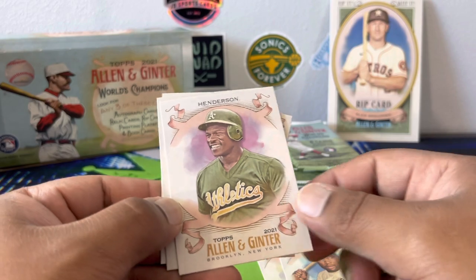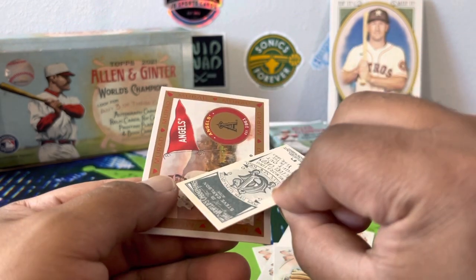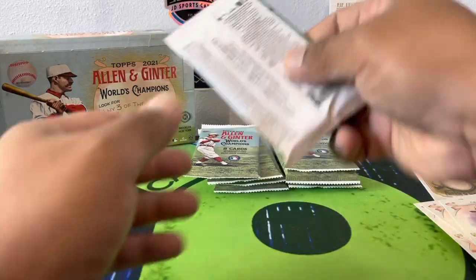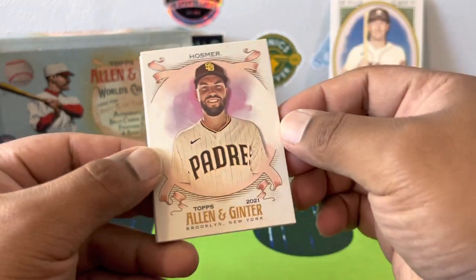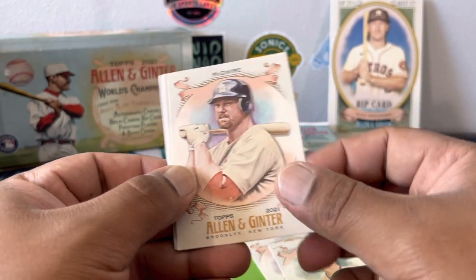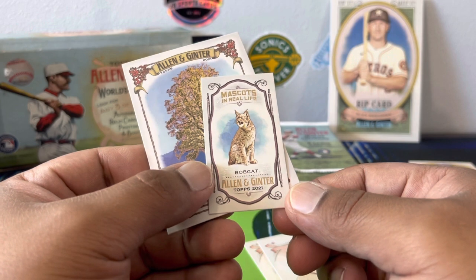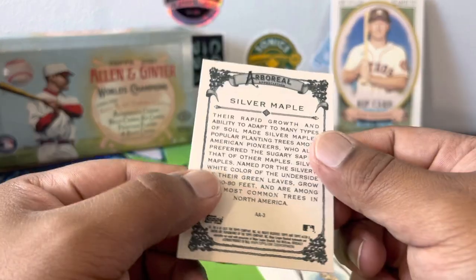Ricky Henderson — just that. Jack Morris. Steve Carlson the actor. And then a Jo Adell — that was a nice little pack. You guys let me know what you think — Allen and Ginter's not for everyone because it has the pop culture references and history stuff. Some people just want straight baseball and aren't always into the art style. I like it — it's different, it's fun. We got a little bobcat mascot card, and a silver maple — very Canada.